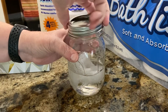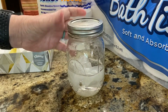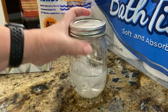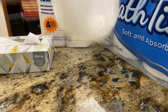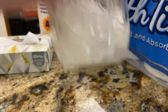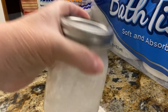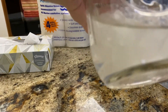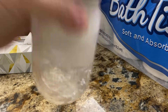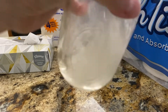Put the lid on. I have a feeling this is going to take a lot of shakes, so we're going to make sure the lid is really on there. Let's see if it will break up at all. Not yet. See that? Not even one piece has broken off. It's not breaking up at all.